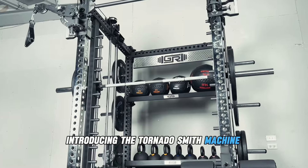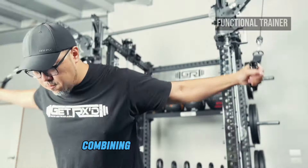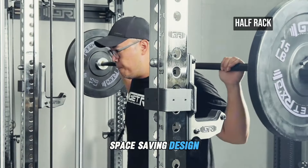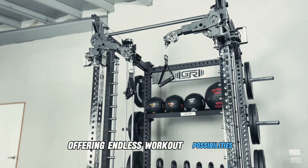Introducing the Tornado Smith Machine Rack — your all-in-one solution combining a functional trainer, Smith Machine, and a half rack in a compact space-saving design, offering endless workout possibilities.